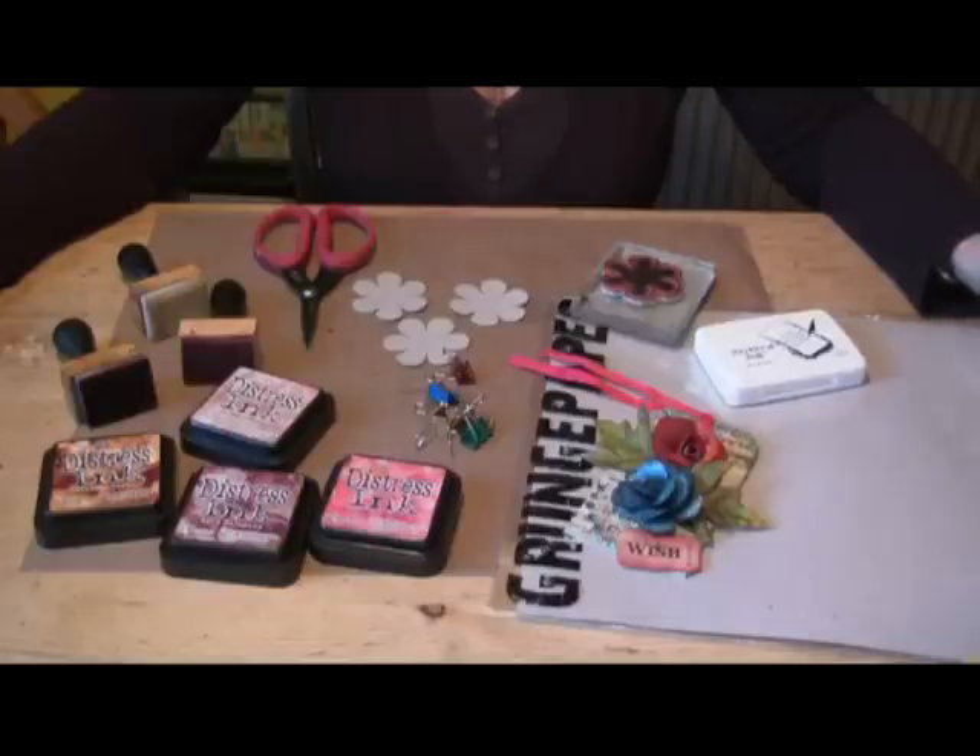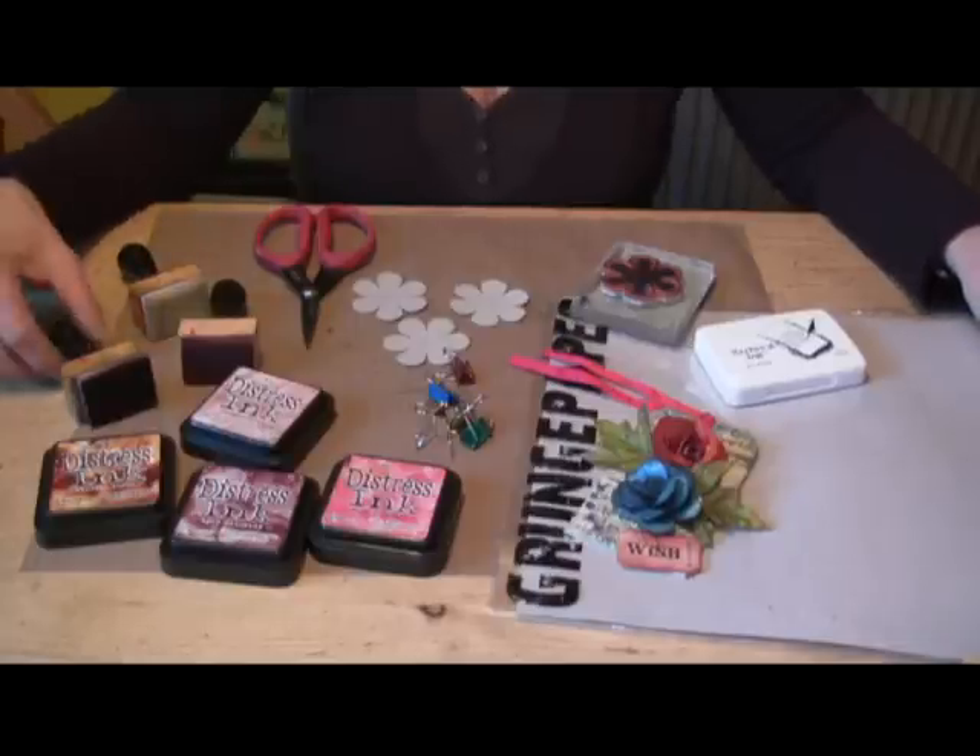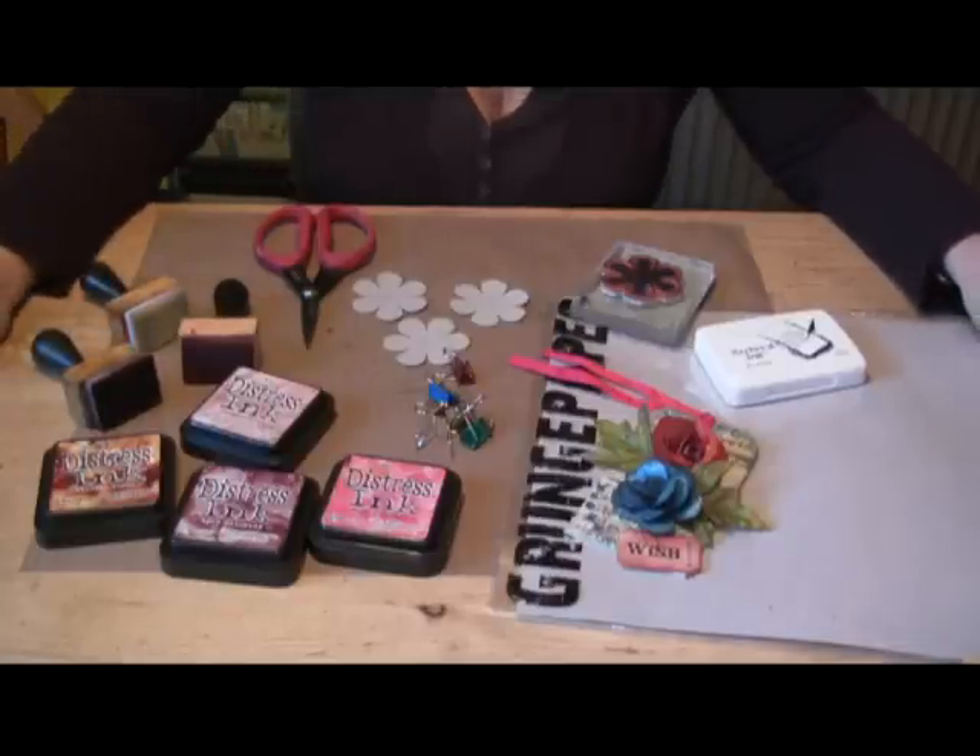Hi, welcome to Jenny's Stampin' Parlour. Today I'm going to show you how to make a grunge paper rose. This is one of my favourite things to make and I've been demonstrating them all year. So I'm going to show you how to make them as quickly as I can.